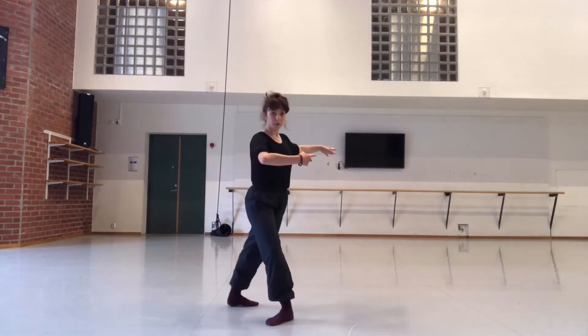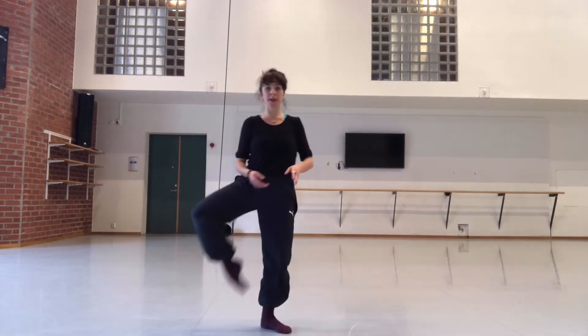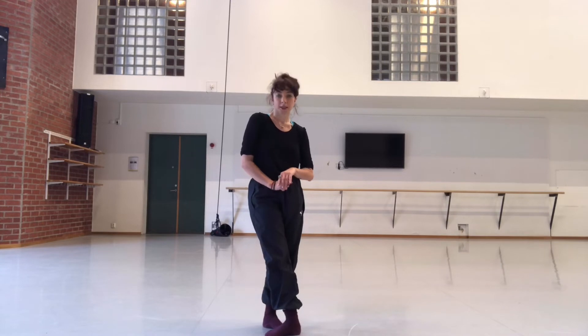A plié, fourth pirouette on the down from fourth and fifth, right leg, and to pass it and finish pass — a two fours. Let's go with the music.